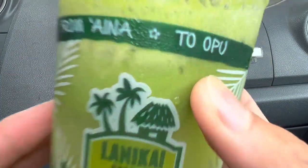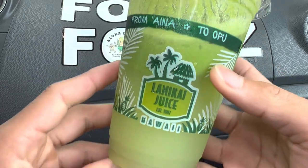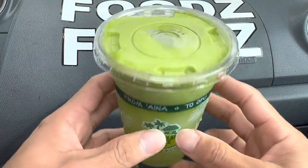Aloha! Welcome to Foods, helping you find foods folks. Today we'll be having Lanikai Juices Hanaho Green Alkalizer here on Foods. Right before we start eating, I just want to remind everyone to say grace.